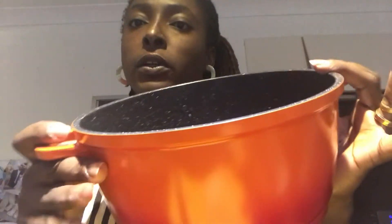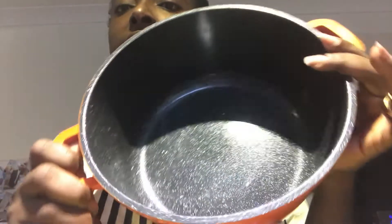An important thing to talk about is the pot you use. When you're making jam, because of the sugar it tends to burn or stick to the bottom of the pot. You want to use a non-stick pot like this one, but if you don't have a non-stick pot make sure you have one with a heavy bottom that doesn't burn easily. It will burn if you use a normal aluminium pot.